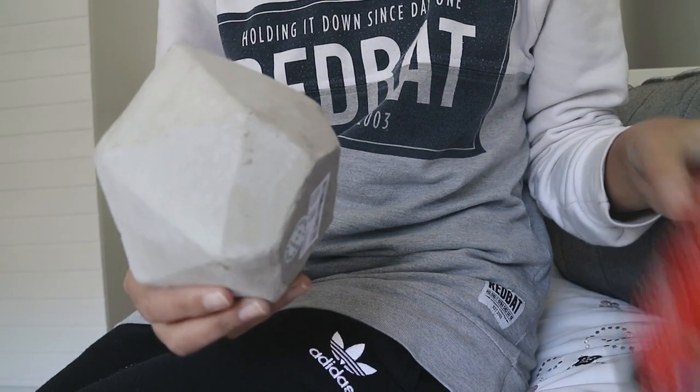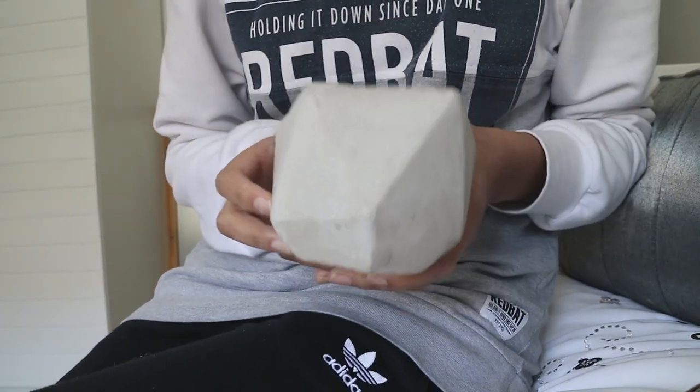But today, I have a little cement vase that I bought for 50 bucks at Mr. Price Home. Like I said in my last video, I'm going to be DIY-ing this baby into a half-golden vibe.